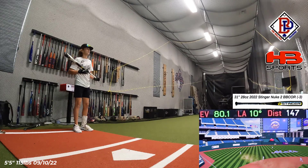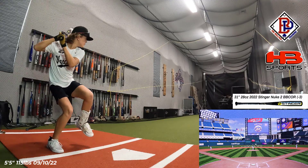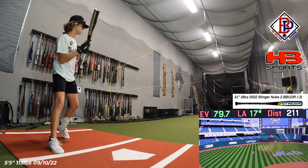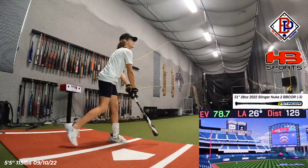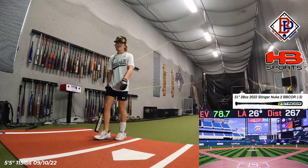Got to get more launch angle. That's 10 degrees — that's perfect. 80.1. We got 80. Jammed — 79.7. Get it right on the barrel. 267 baby — that's a PR! Just one foot off the end.